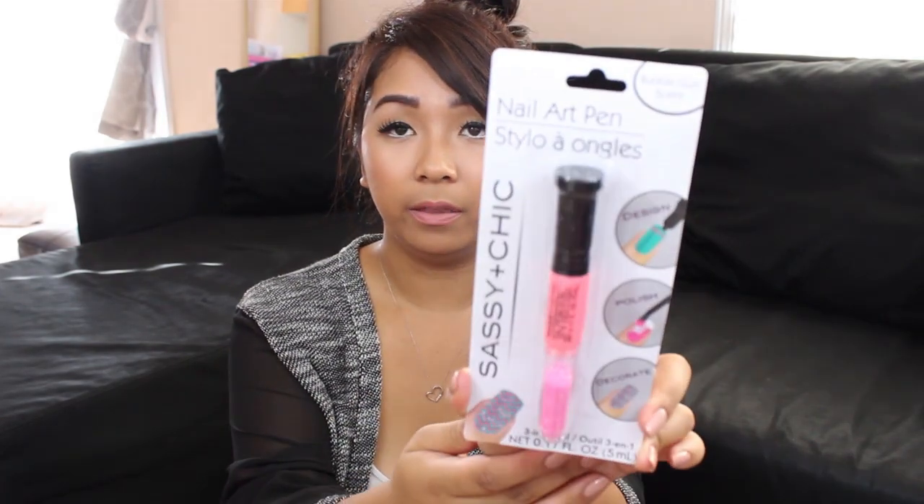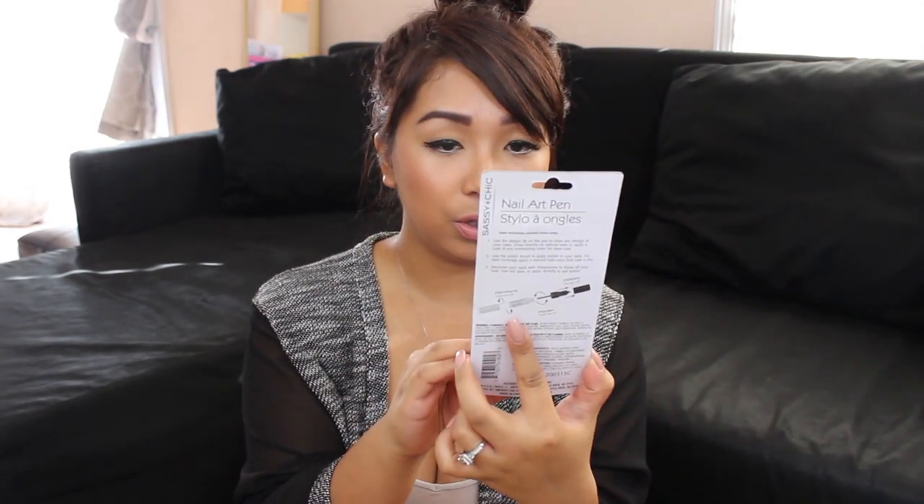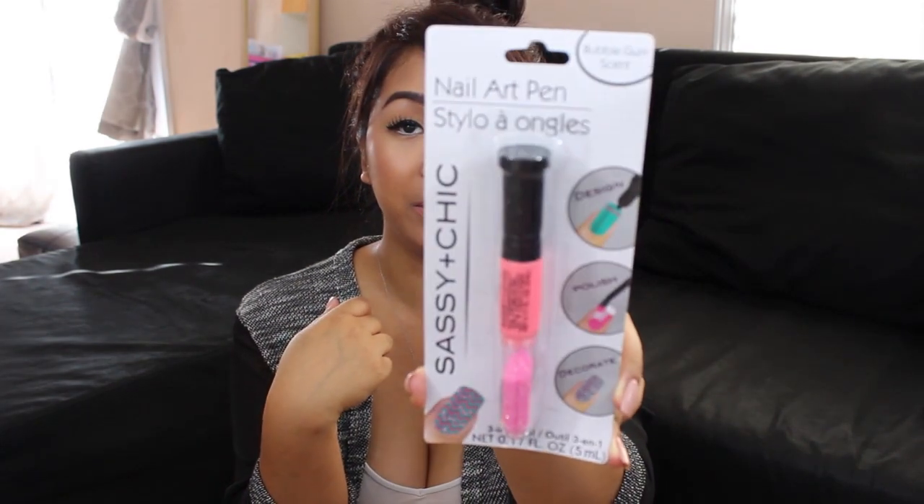Silver shimmers — love that, thank you so much! I don't know if I've seen this at my Dollar Trees, but it's a nail art pen. I think this is my first one. There's like a polish, a design tool, and you decorate. Oh, and it's bubble gum scented too! That's so cool — I've never tried this before, so I'm super excited to give that a try.